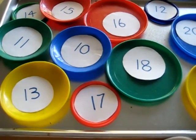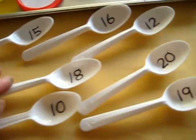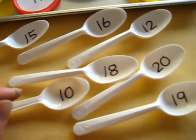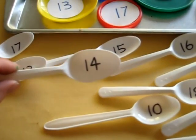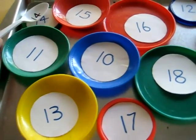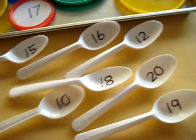She's working on her teens, so I wrote teens and then I took little plastic disposable spoons and I also wrote the same numbers onto the spoons. What she had to do is read the number and match them to the little plate. Let's set our table and match the spoons to the plates. She had lots of fun doing this one.